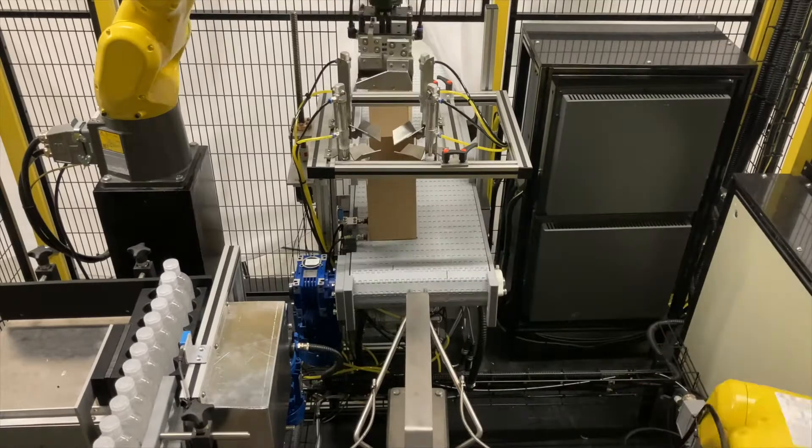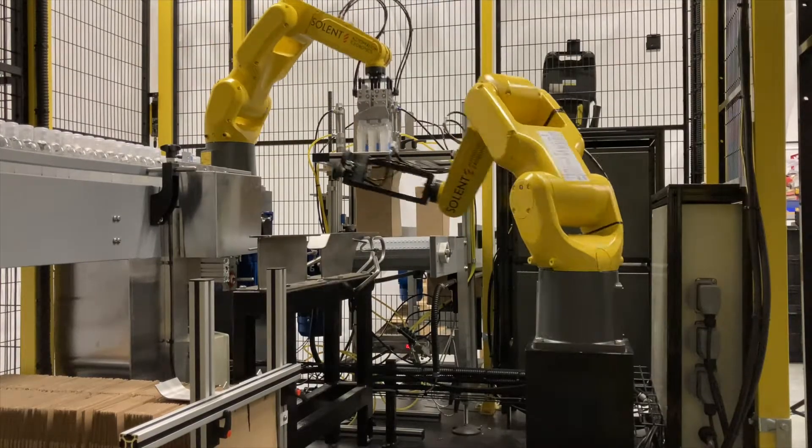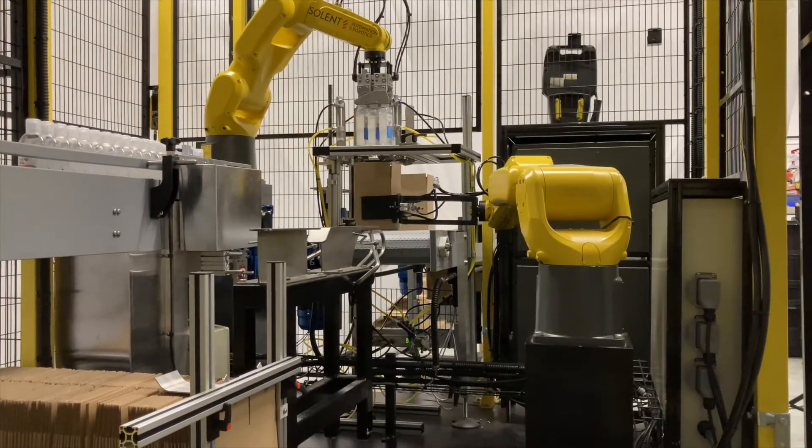Depending on your product, SolPak has a throughput of up to 13 cartons per minute and it can be used for bottles, tubs, jars, pouches, tubes and other packaging formats.